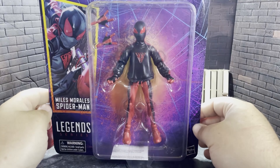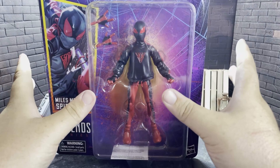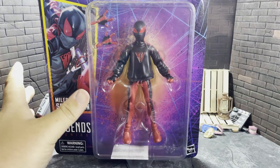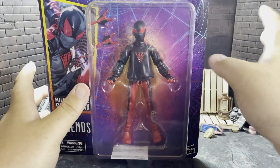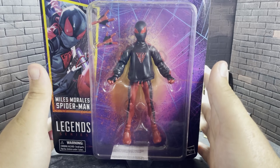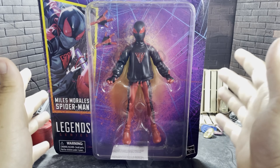Hello and welcome back to my channel. Today I have a figure I was so excited to get. I was so happy when I saw this announced. I love this look from Miles. It's not my favorite look from Miles. I do still prefer his regular costume, but this is like the first time we've gotten a redesign for Miles that's really stuck.